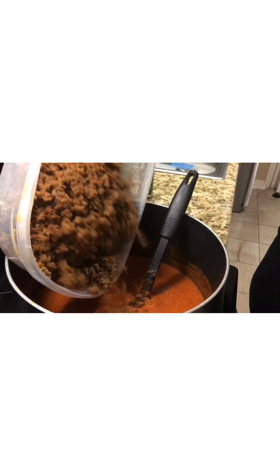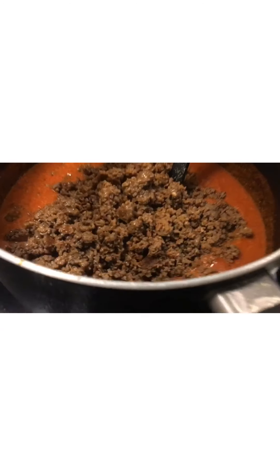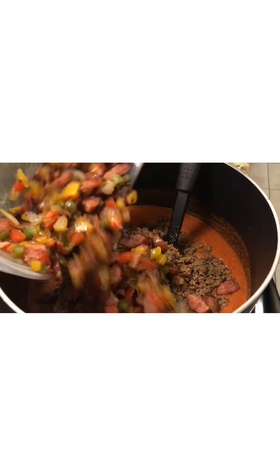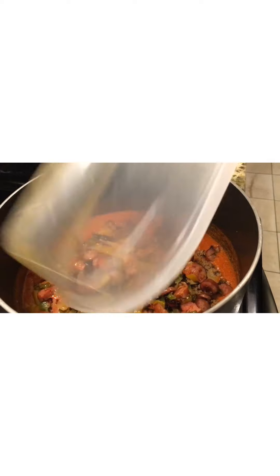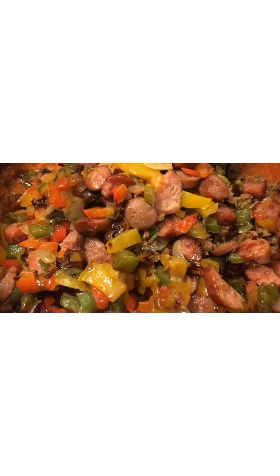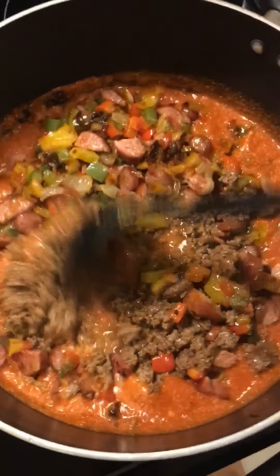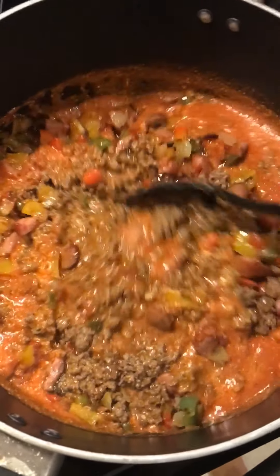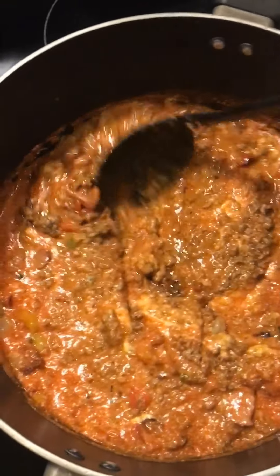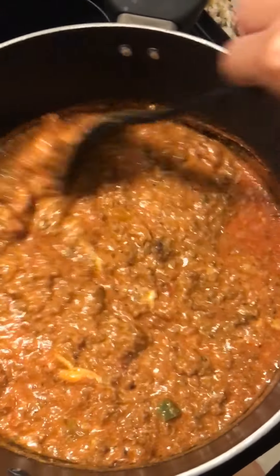Now I'm going to add in the hamburger meat that I had cooked — adding this all into the sauce — and I'm going to add in the Polish sausage and all three different kinds of bell pepper. Now I stir it all up in the pot. Yep, it's all stirred up — that's my meat sauce.